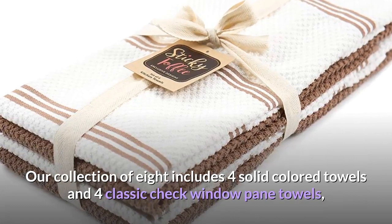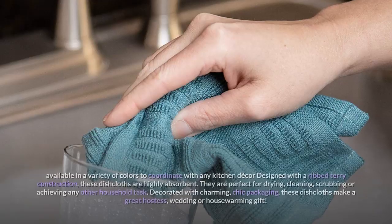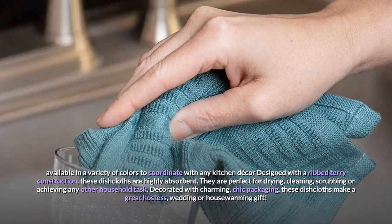Our collection of eight includes four solid colored towels and four classic check windowpane towels, available in a variety of colors to coordinate with any kitchen decor, designed with a ribbed terry construction. These dishcloths are highly absorbent.